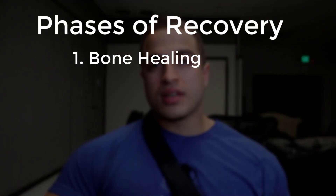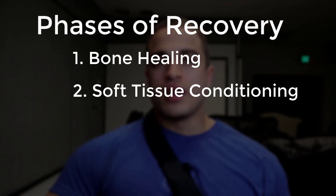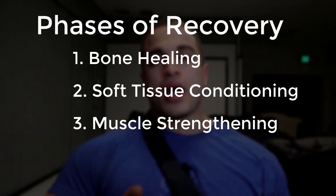The four phases include bone healing, soft tissue conditioning, muscle strengthening, and biomechanical adaptations. Since each of these aspects is pretty important, I'm just going to give a broad overview today and then I'll probably do a video on how to achieve each of these later on. The first phase is bone healing, which involves filling in the lengthened gap with enough regenerate so that it can harden once you finish the distraction process.